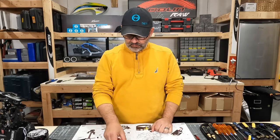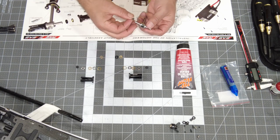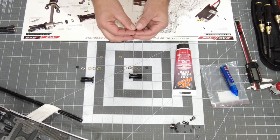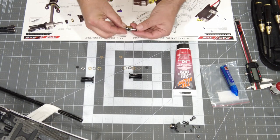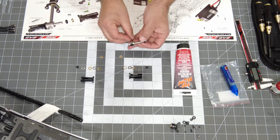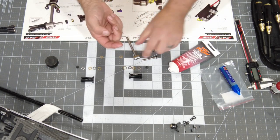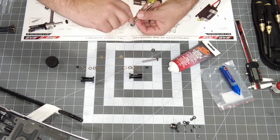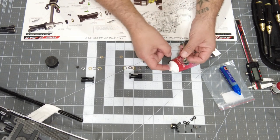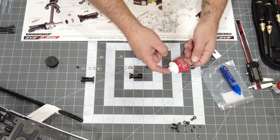Pretty straightforward build here. We'll take our tail rotor, insert our shaft here, and then we've got a couple of dampeners that we'll put in here and here. I'm just going to partially slide them on and then go ahead and grease things up. Actually, before I do that, let's slide that half out and get a little grease going inside here.